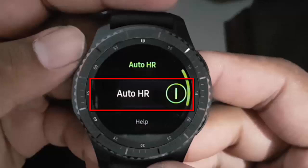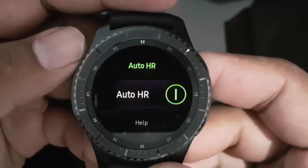Tap the Auto HR button until Grey to disable, or tap until Green to enable.